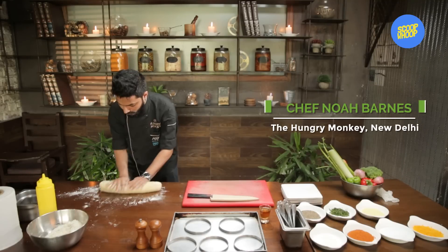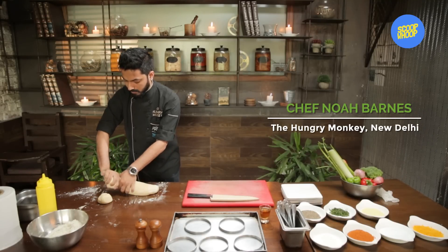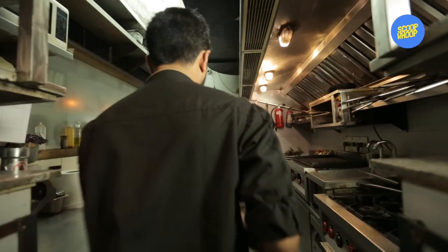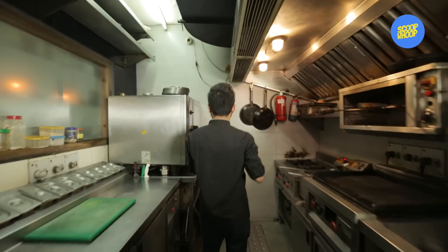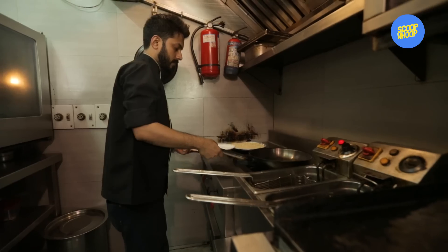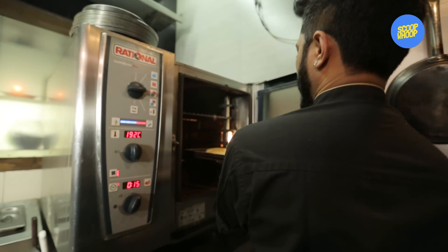I am going to dust some flour and make a small roundel of the dough, which is going to be around 150-160 grams. After this, we need to prove them or just leave them in a warm room-temperature space for around 20 minutes. Then we are going to put them to bake at 190 degrees Celsius for 15-20 minutes.